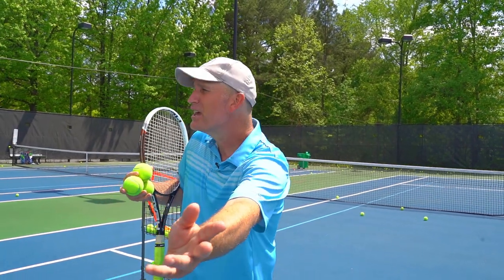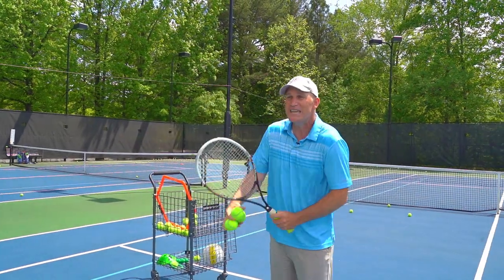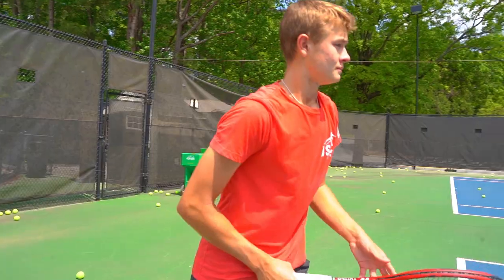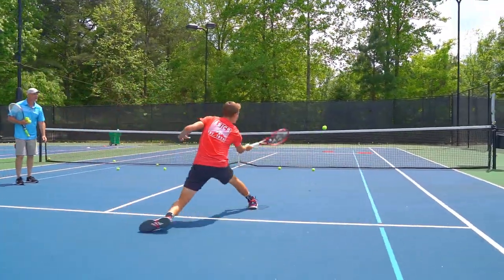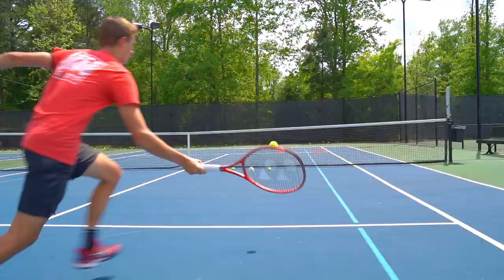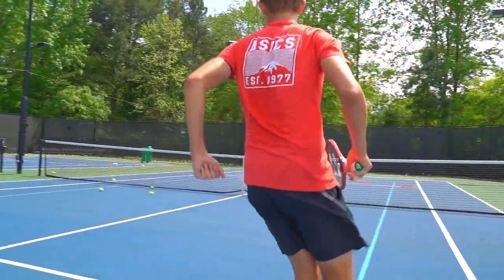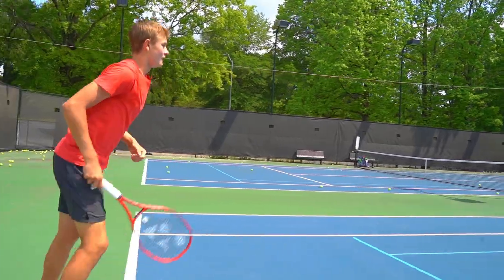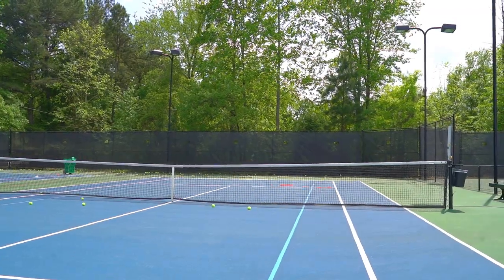We're going to have Mike hustle to the ball with his hands out in front, and he's got all kinds of options — he can push it down the line, hit a little Rafa angle with a slide, or if they're crowding the net, lob it over their head. Watch: hands out in front, get under that ball, lob over the head — perfect! So that's how you handle your low forehands.